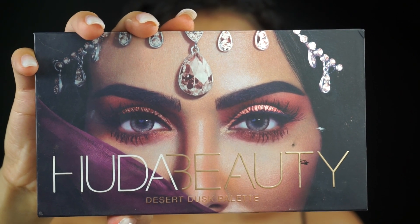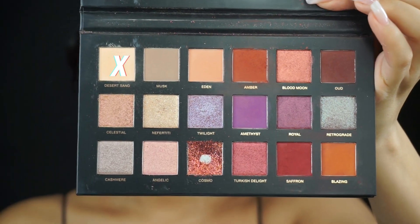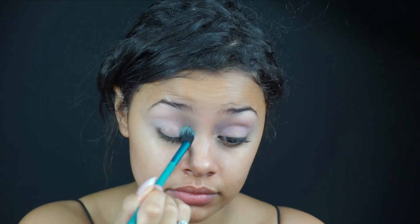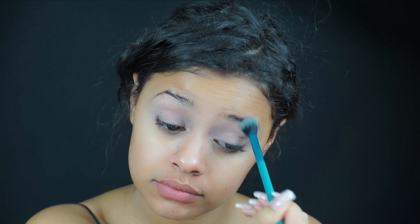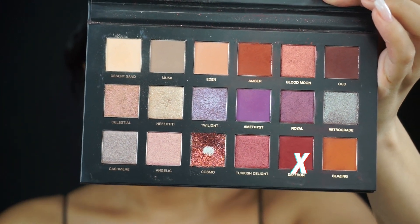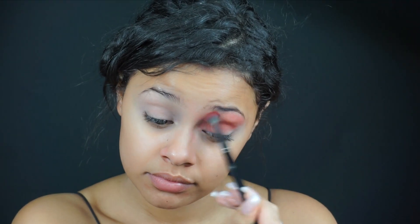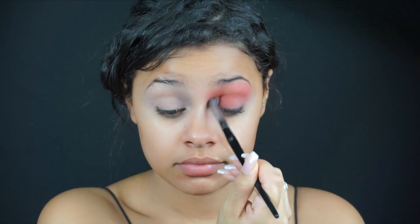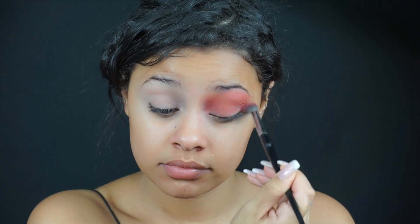Going in with eyeshadow, I'm using my absolute fave which is the Huda Beauty Desert Dusk Palette. I'm going to be starting off by using the color Desert Sand, just going to be setting my eyeshadow primer. Next, I'm using the color Saffron and I'm going to be applying this on my eyelid and on my brow bone, absolutely everywhere. There's no trick to this — you just apply it all over your eyes.